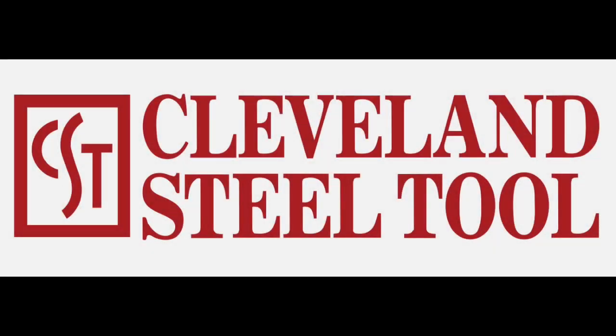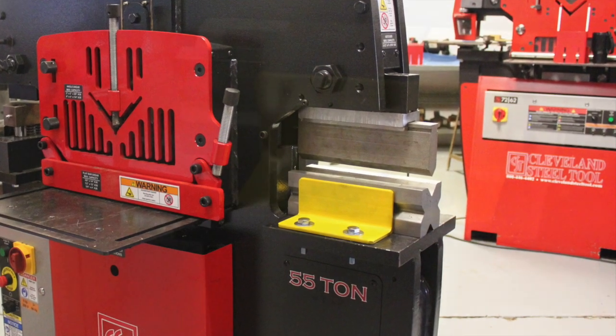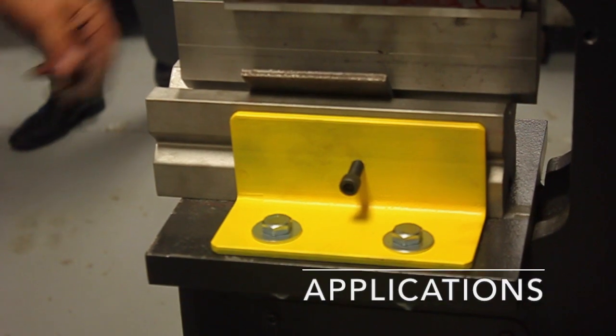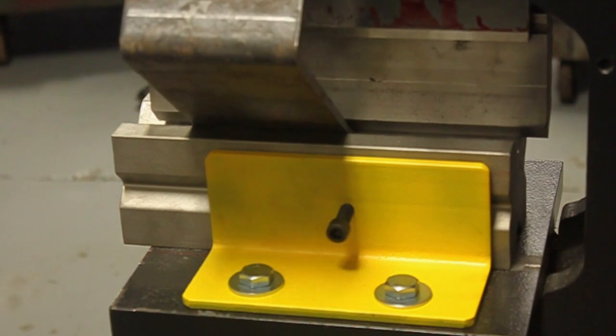Adding a press brake to your ironworker for bending applications opens a whole new world of fabricating options in your shop. Generally, a press brake can be added to any Cleveland Steel Tool ironworker to bend quarter-inch and lighter gauge material.